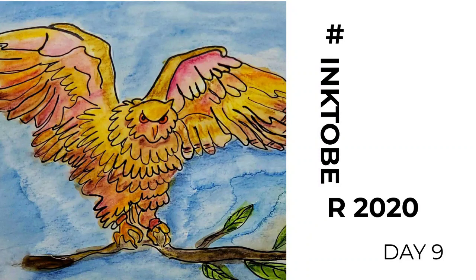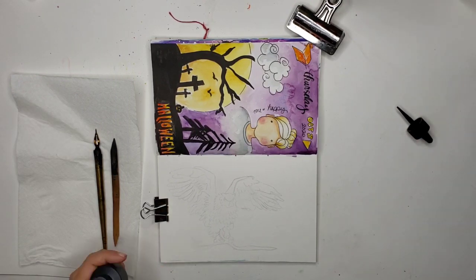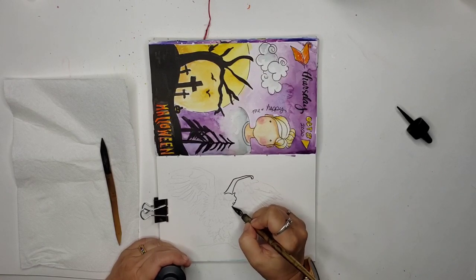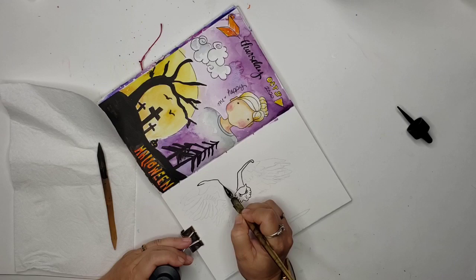Hi there, welcome back. It's Inktober Day 9, 2020. This is Brenda Noll, and I'm also working on Social Media-tober and Video-tober, which is when I work on my video production skills.